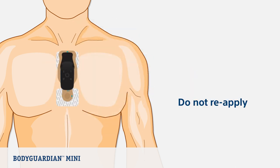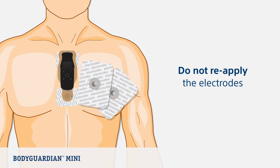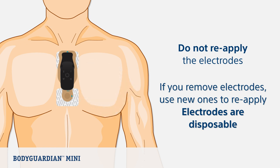Once the electrodes have been placed on the skin, the same electrodes should not be reapplied. In most cases, the adhesives will not restick sufficiently if you attempt to reapply the same electrodes. If you remove the electrodes for any reason, use new ones when you reapply. Electrodes are disposable.